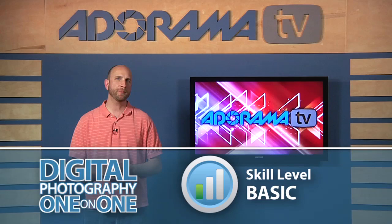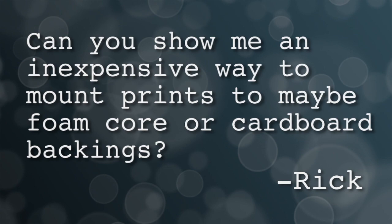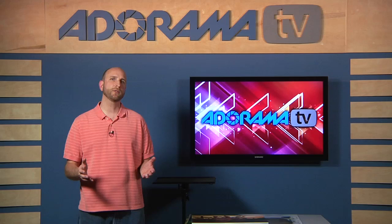This week we have a question from Rick, right here in Phoenix, Arizona. Rick asks: can you show me an inexpensive way to mount prints to maybe foam core or cardboard backings? Well, that's a great question, Rick. In fact, lots of people have been asking how to mount prints for display.